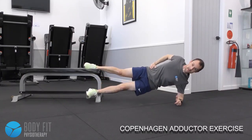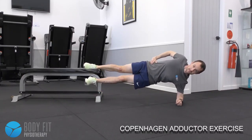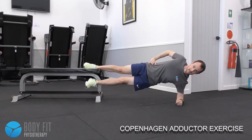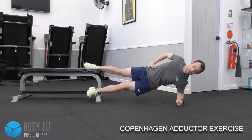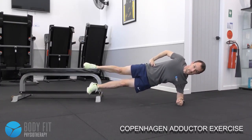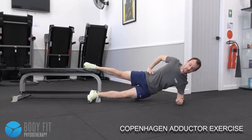Come back up, working the top leg and in particular the groin muscles of the top leg to lift the hips and the other leg back up, but also slowly lowering the leg and the body back down.